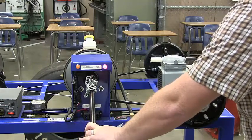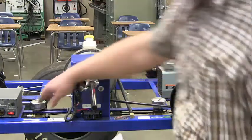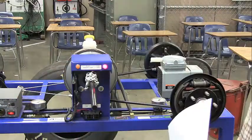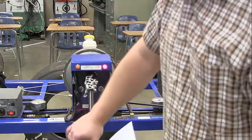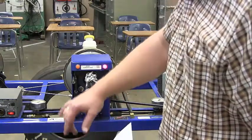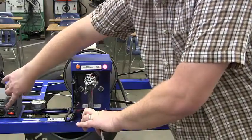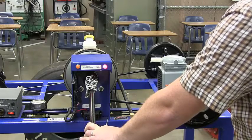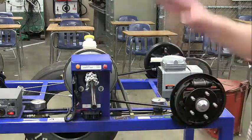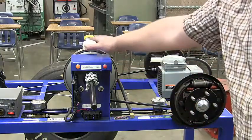That demonstrates the brake booster is working properly. With the car off, pump the brake pedal until you get all the air out of the brake booster. When you have a firm pedal, turn on the car and the brake pedal should slowly move down — that's correct. If it doesn't slowly move down or you have some other problem, the brake booster is not working properly.